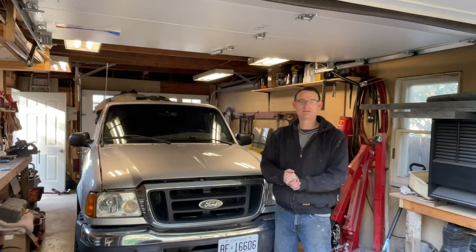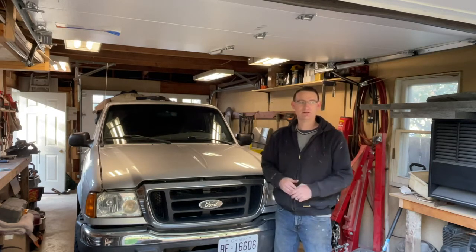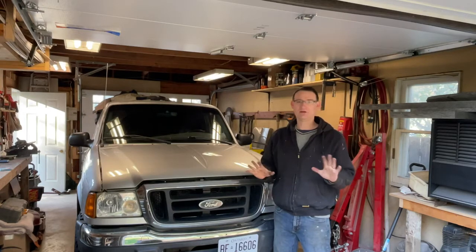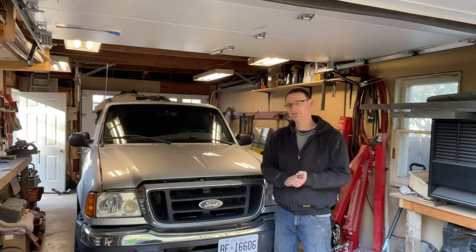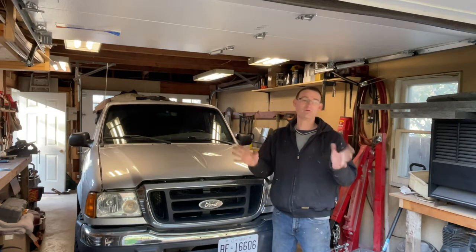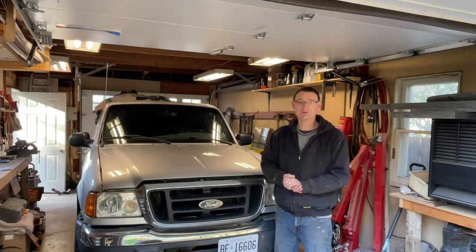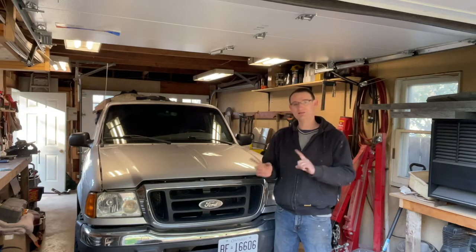Hi everyone, welcome back. We're making a few changes. I've got some parts I'm waiting to come in for the trailer so I can continue the trailer build. Right now we're actually in a lockdown, so there's no camping available — they've canceled our campsites and they're not even allowing crown land camping or boondocking. I'm not complaining, there's worse situations going on in the world, but I'm going to change things up a little bit.